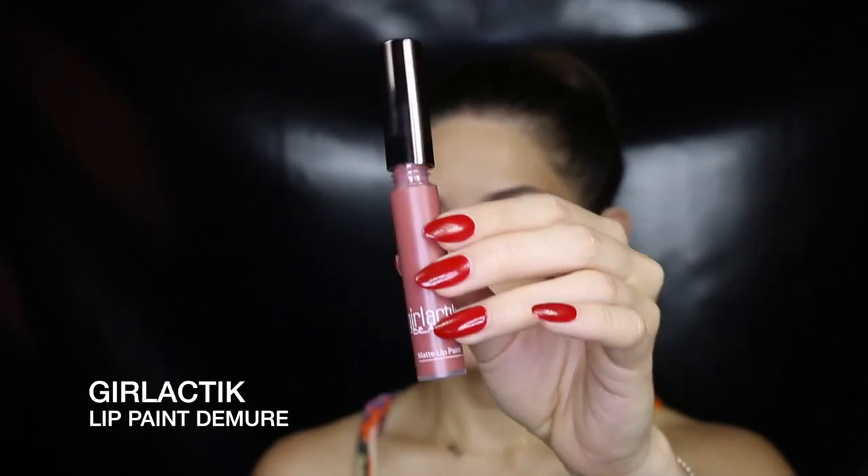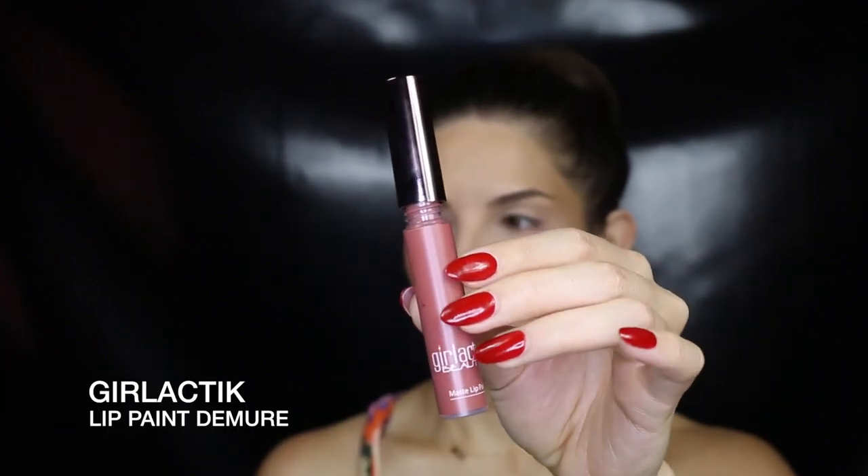I'm going into depth with the lips as well, because I've had a ton of requests on how to apply the Girl Elastic lip paints in particular. I'm using the color Demure, which is my absolute favorite. I start by filling in the middle parts of my lips, then trace the bottom lip line, slightly overlining just in the middle part — because we're not using a lip liner and with this product you don't really need it. I'm being really careful and going slow whilst giving my top lip the shape I want.